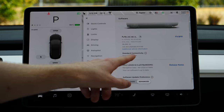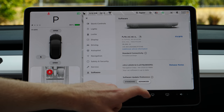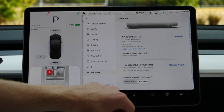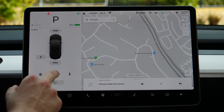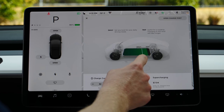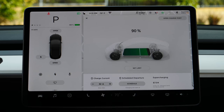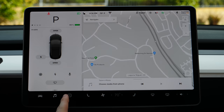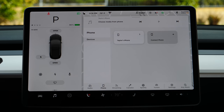For software updates, I have it set to the most advanced, which means you get it first but it might have some bugs. Standard means you get updates a little later when most bugs are cleared. For charging, you can tap here to bring up the charging screen and set your charge limits — you want to set a limit so you don't overcharge your battery for no reason. The music section is pretty self-explanatory, so I invite you to pause and check out your options there.